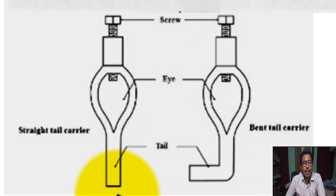This is the figure of two types of lathe dog: this is the straight tail carrier and this is the bent tail carrier. This portion is the collar eye and this is the screw. Generally, two types of lathe dog are available in the market.